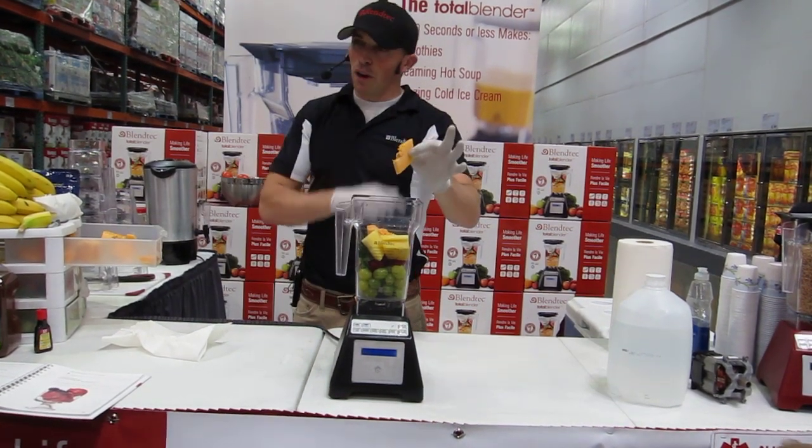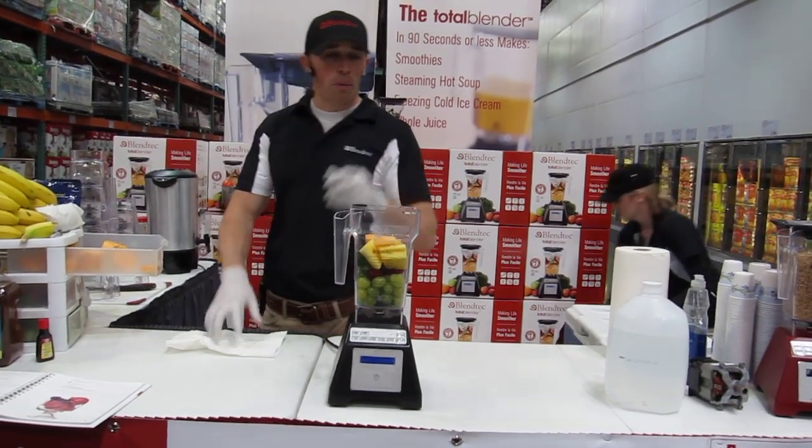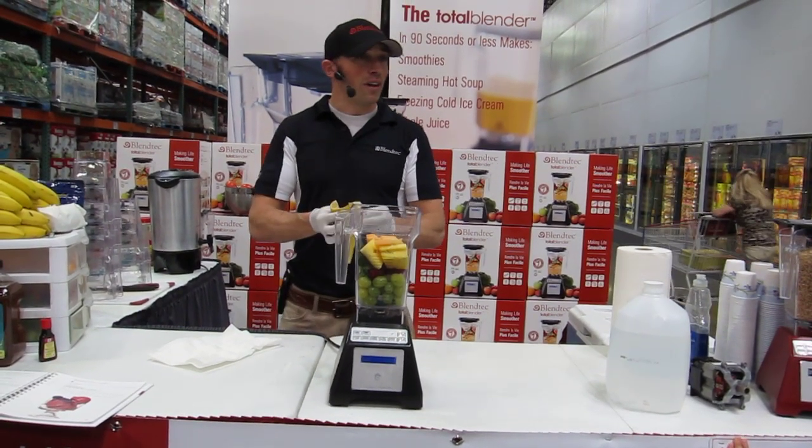Anytime you're using a melon, you want to keep all the seeds. The seeds are very high in fiber, but when they're cracked open, they're loaded with protein just like flax seeds are. You can toss a whole bunch of flax seeds in your juice and this machine will just liquefy them for you.